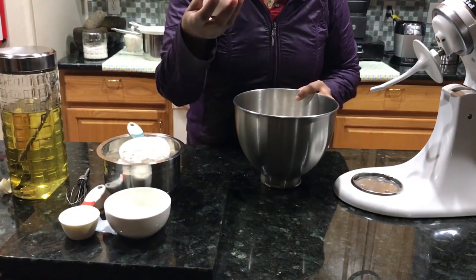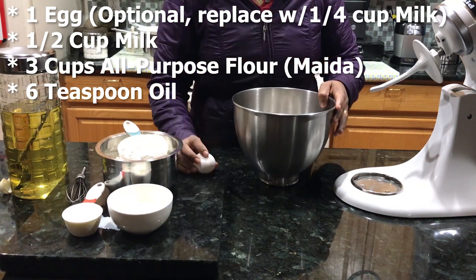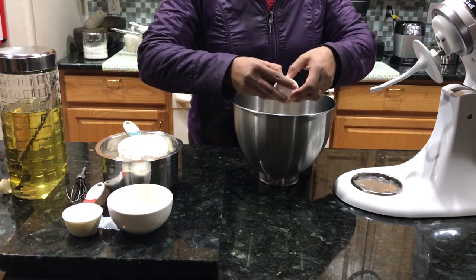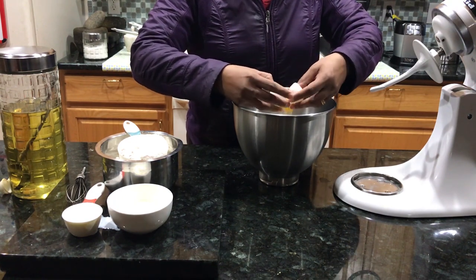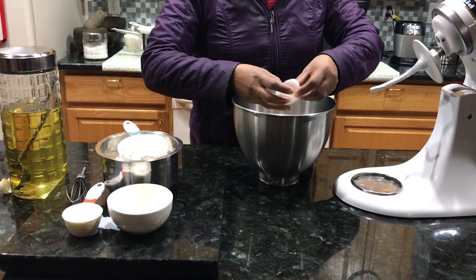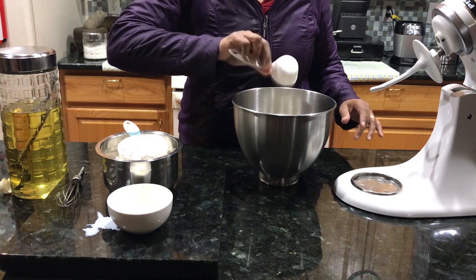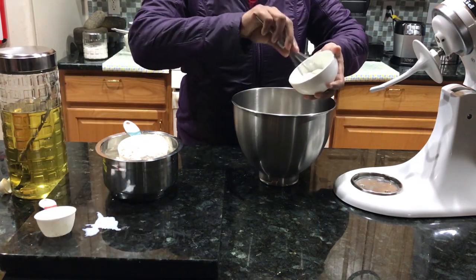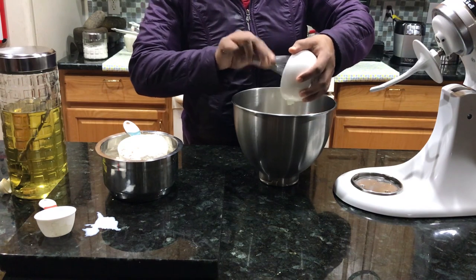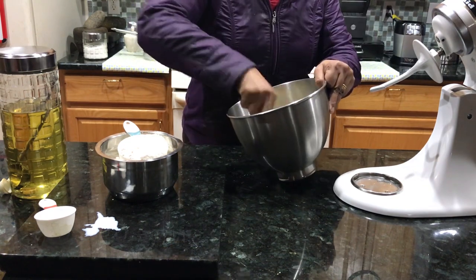Now I will put the yeast mixture into the mix. You can add the yeast mixture or skip it. This is 2 cups of flour and 2 tablespoons. Let's mix it all together.